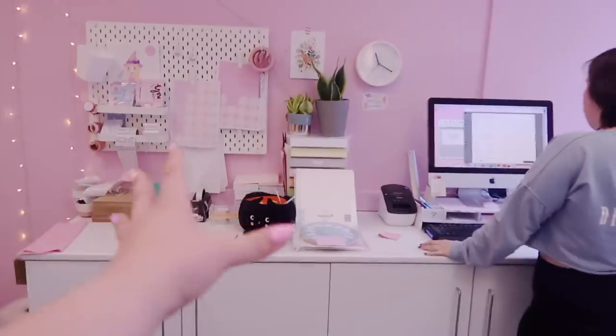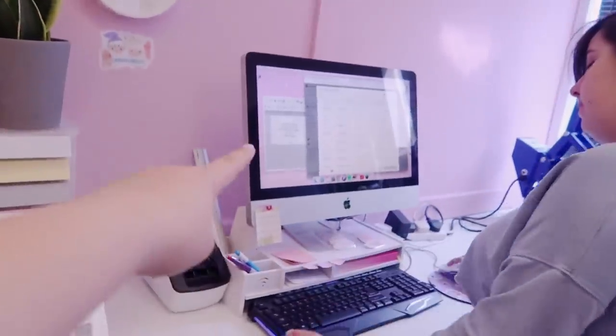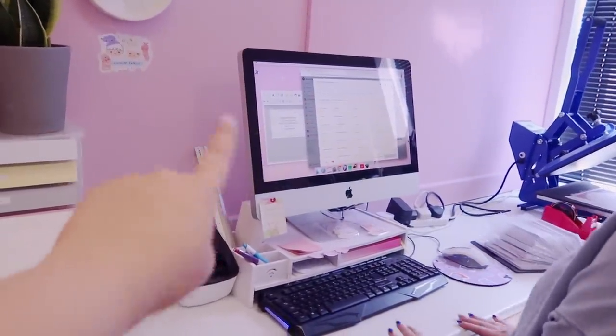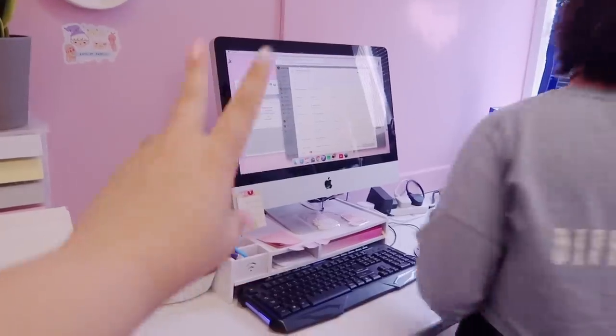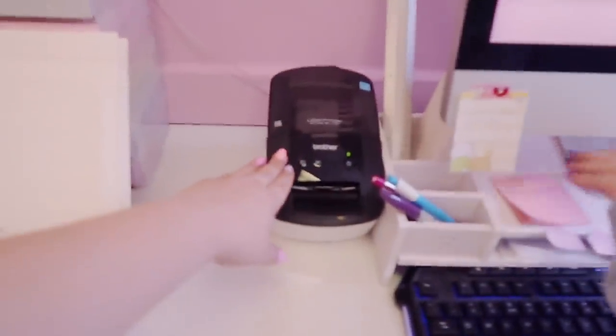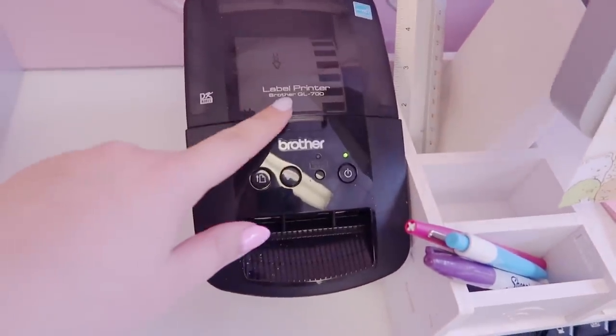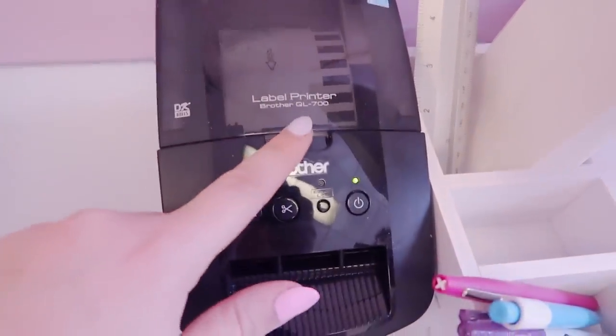Please ignore my puffy hair — I slept on it wet last night, not a great idea! So this little section over here is actually where we package and ship everything. We've got my old Mac that I used to have at home, and this is usually what we use for shipping. We open up Etsy and we have our shipping label printer ready here — it's the Brother QL-700, and we have that plugged in.